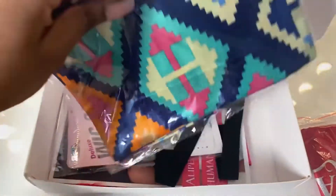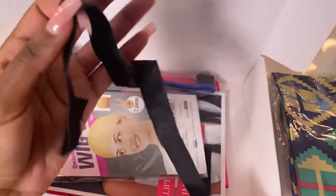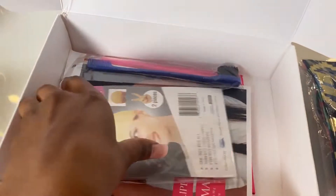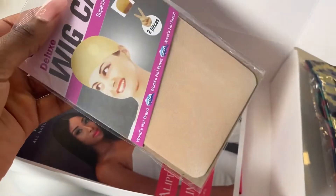You get your usual headband — it came with what I think is a headscarf, I haven't opened it yet. It also comes with an elastic band; I don't usually attach these to my wigs, but in case you want that extra security they're really good.